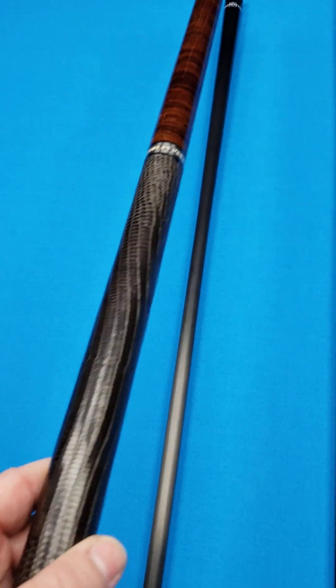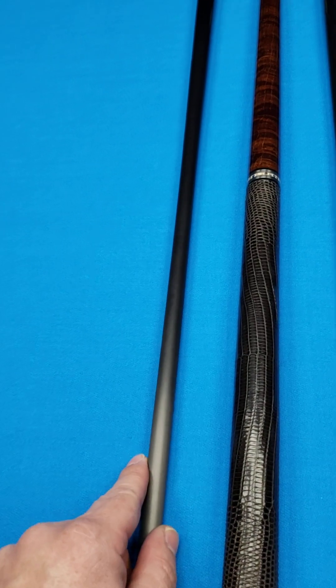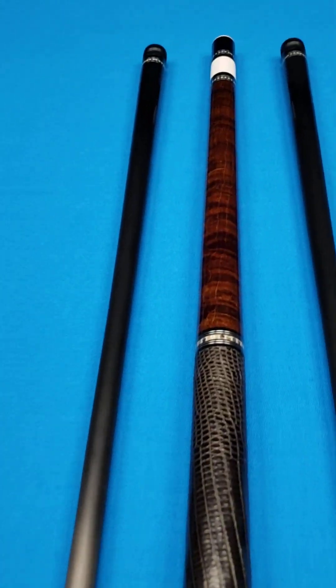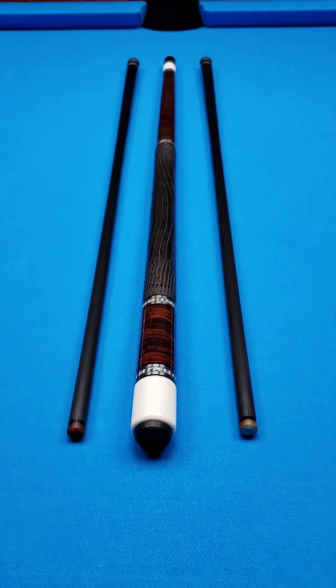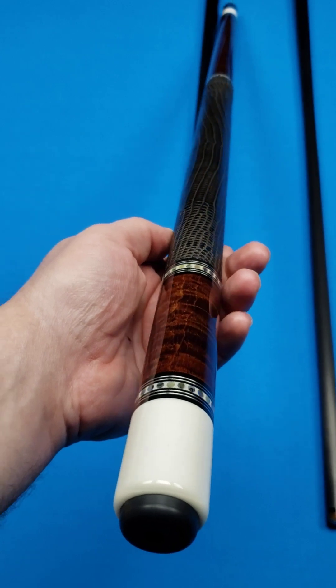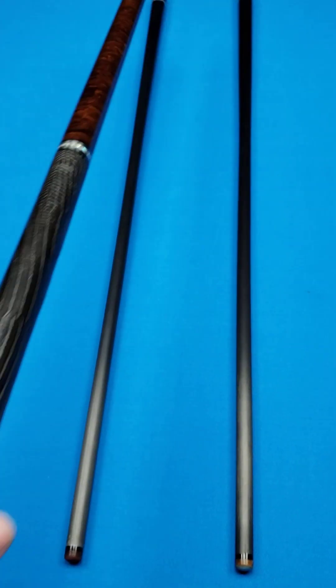Ed Pruitt, before he became a cue maker, was a master-level machinist. Some cue makers started as machinists, some as artists, cabinet workers, or all different types of backgrounds. Ed has some of the best machining ability of all cue makers, and you can tell when you attach his shafts — the way the pin and shafts fit is just as close to perfection as you're going to get.